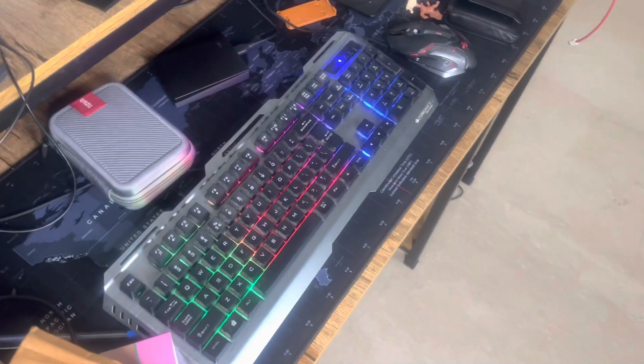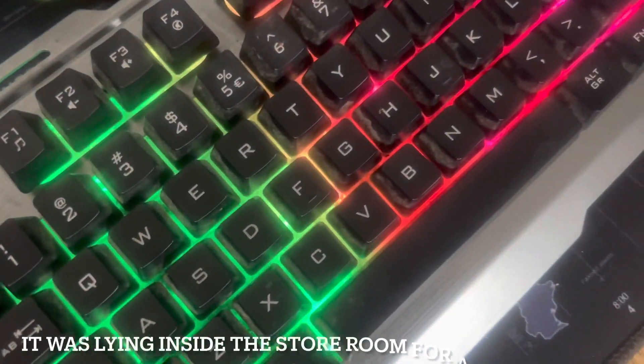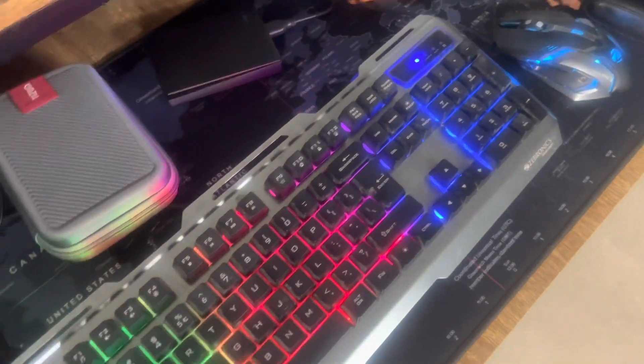Hey guys, welcome back to another video, welcome back to Tapshree Tech and Reviews. Today it's another unboxing video — I'll be unboxing this package from Flipkart, a little damaged but that's fine. It's called the GLV 5-in-1 cleaning kit. I mainly bought it for cleaning my keyboard, because currently my keyboard has a lot of dust in between the keys.